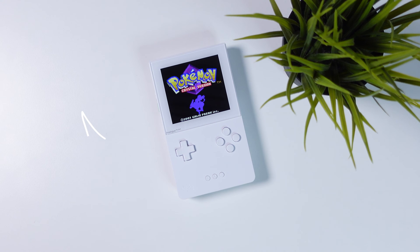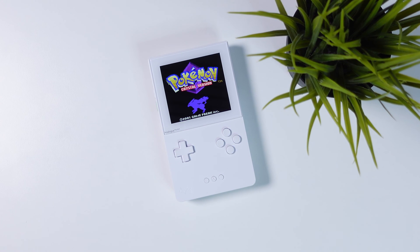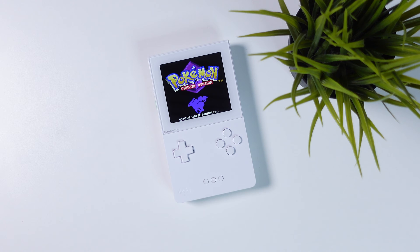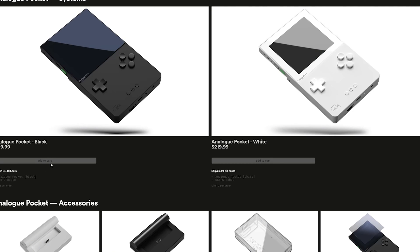Hi there everyone and welcome to Tech Cravers. This is the Analog Pocket, one of the most hyped handhelds of 2023, and there are some big reasons to hype it even more in 2024. One reason being that you can actually go ahead and order this today and have it in your hands next week.